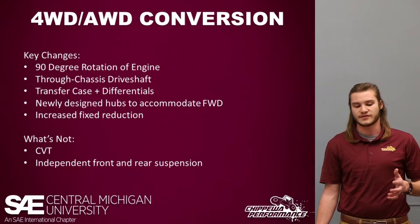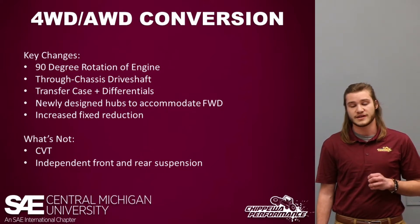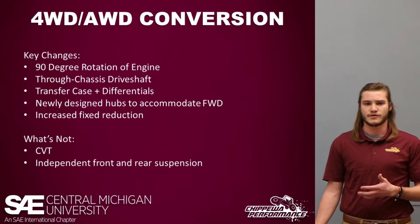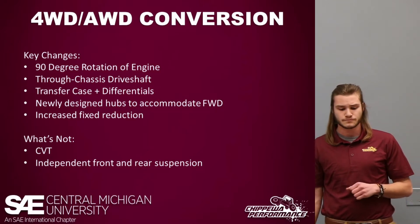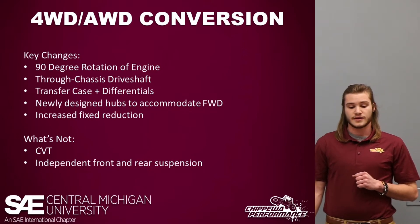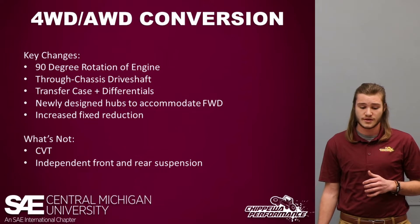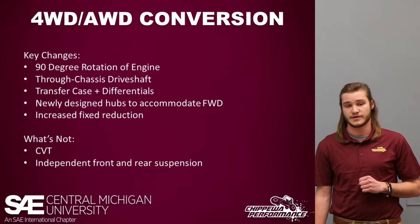A couple key changes directly related to the transition to four-wheel drive: there was a 90-degree rotation of the engine so the output shaft faces toward the firewall. We incorporated a drive shaft to power the front wheels — a through-chassis drive shaft with steel rotational energy protection to protect the driver. We designed a new transfer case, incorporated differentials, designed new hubs to accommodate four-wheel drive, and increased the fixed reduction in our gears. Things that did not change: we're still using a continuously variable transmission and still have independent rear suspension in front and rear — no solid axle.